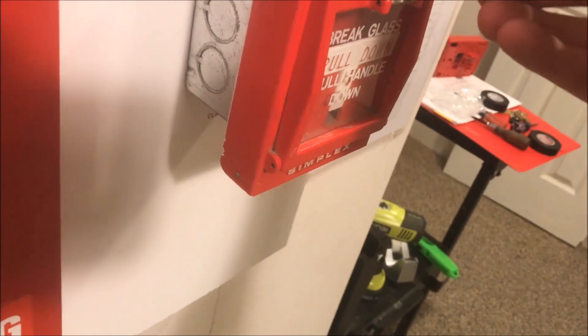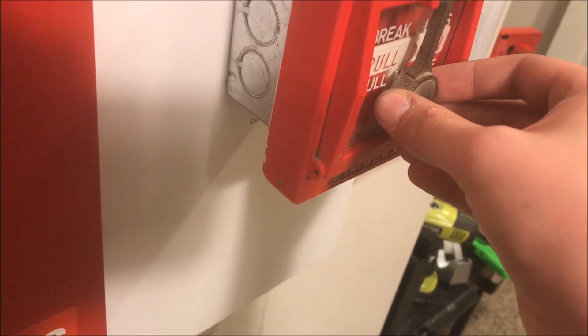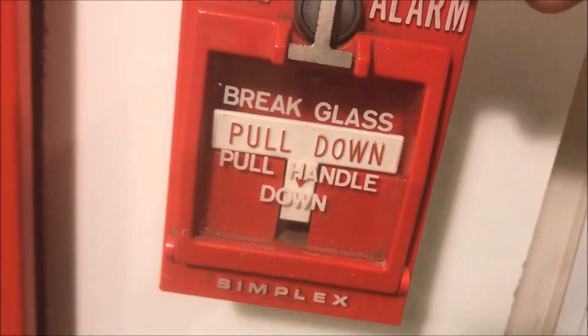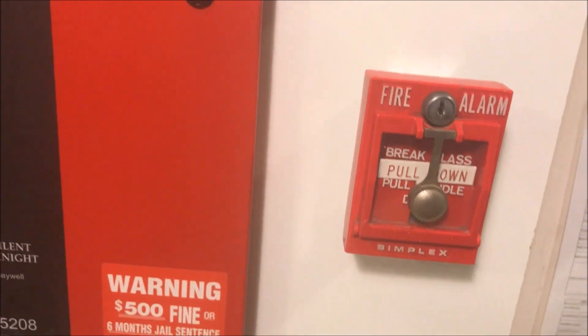It has to be manually pushed up, kind of like that Grinnell station I have. Today I will be breaking the glass. It uses a knocker — it's a pretty decently weighted knocker — and you slam it down at the glass, the glass breaks, and then you pull the handle. On the glass it says 'break glass, pull handle down,' so that is just what we're going to be doing today.